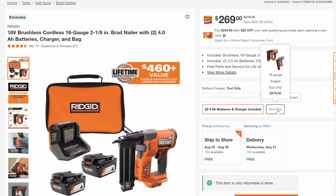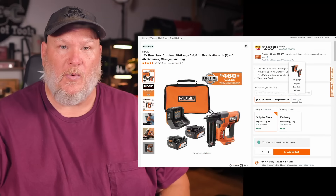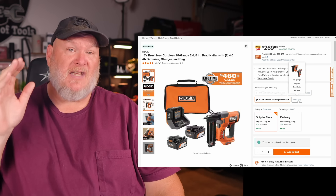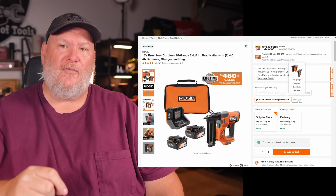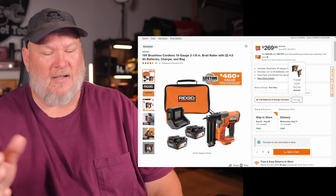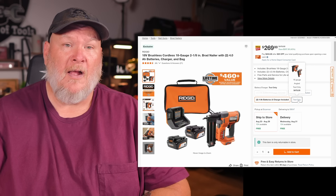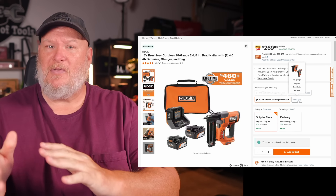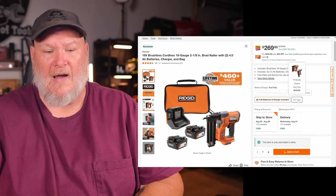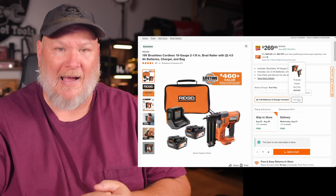We've got the brushless cordless 18-gauge 2-1/8 Brad nailer with the batteries and bag. RIDGID was well known for pneumatic nailers — they made some of the best pneumatic nailers out there. I always said RIDGID tools are actually really good quality; the batteries aren't as good as they used to be but they're not terrible. My issue is the LSA lifetime warranty — if you're going to promise lifetime, you shouldn't be looking for ways to get out of it.